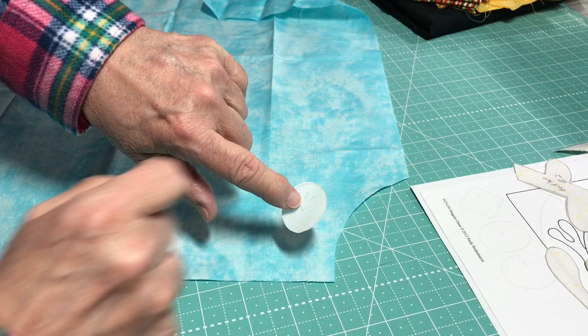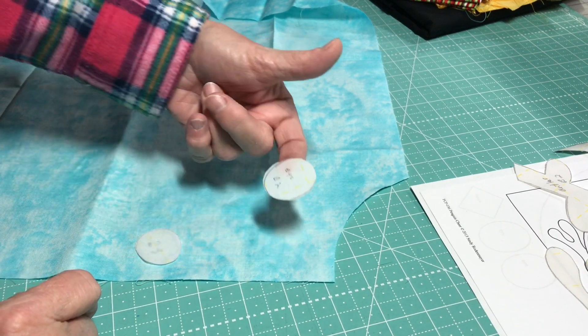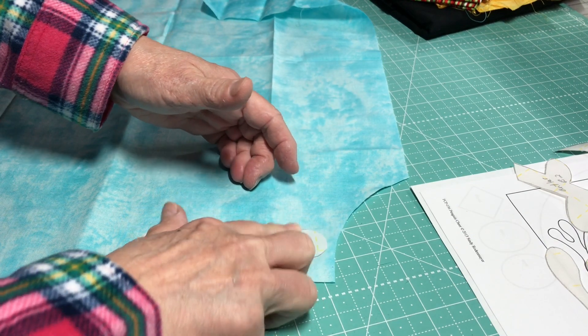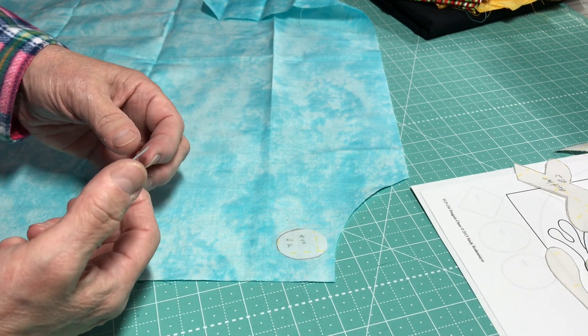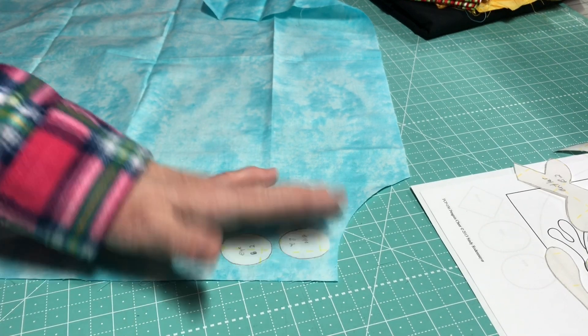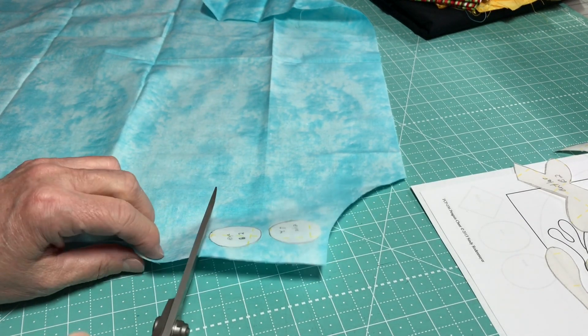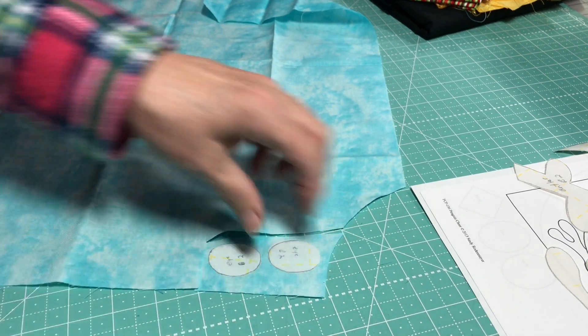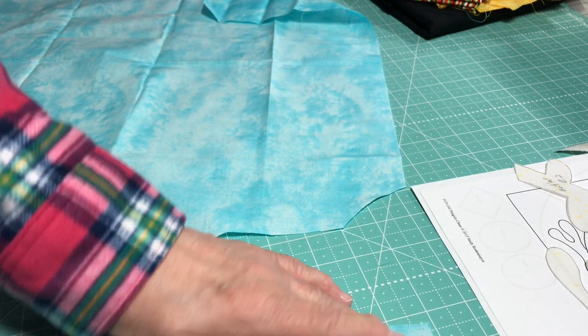When we start, I've taken the sticky side of the paper off of one side and I put it down on my fabric and rub it with my finger. This is my selvedge so I'm being real careful because I don't want those little holes in it. Then all I do is cut this — these are the eyes. Then I'll take it over to the ironing board and iron it.